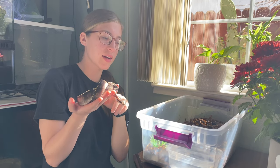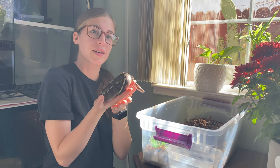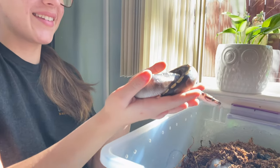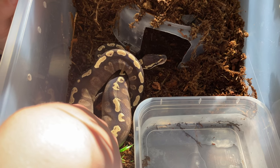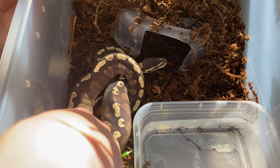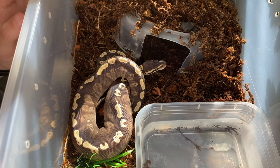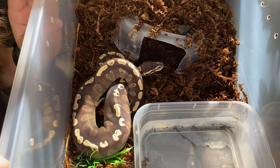Now we've waited for our enclosure to properly heat up, and we're going to go ahead and put this little guy in. I think he's going to go right into his hide because it's nice and warm in there, and it's very dark.